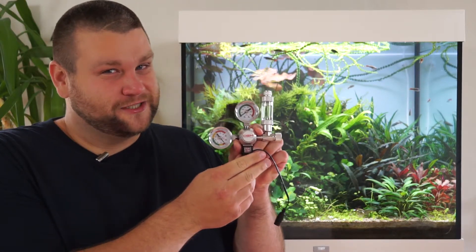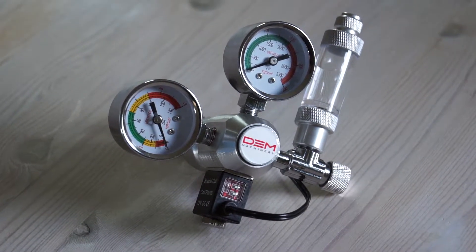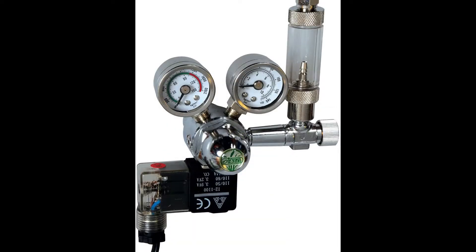This is a single stage regulator which means you can't adjust the working pressure — that's just calibrated from the factory. This one is branded DEM Machinery but I've also seen this exact one sold under the brand CRDR. There are a few other similar cheap regulators with a similar design, including one from a brand called MUFAN which uses the same housing but has another solenoid and another set of gauges, and one from a brand called ISTA which seems pretty similar as well — not exactly the same but uses the same concepts.